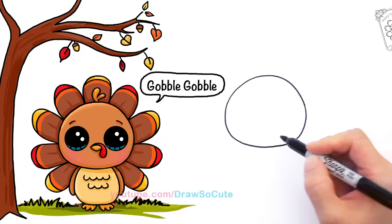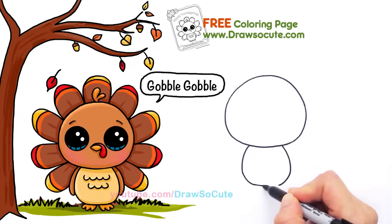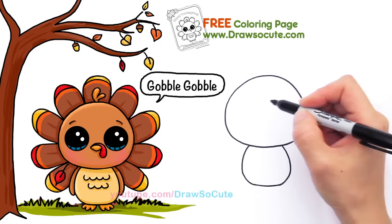Now I'm going to give him his little body. So right here I'm just going to draw a curve, same thing on the other side, and connect it with a curve. You see big head and a little body makes it really cute.